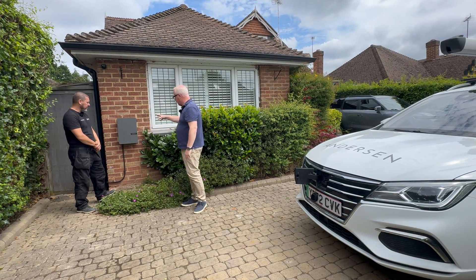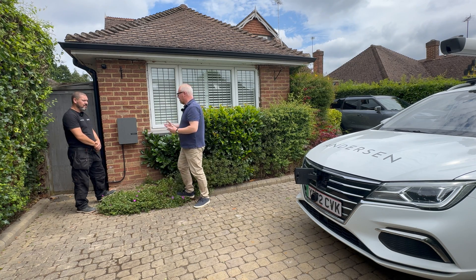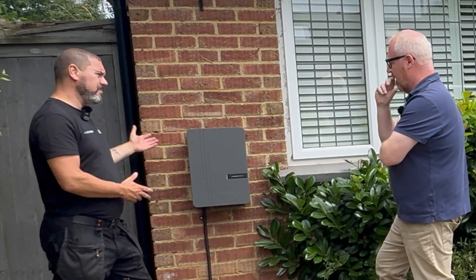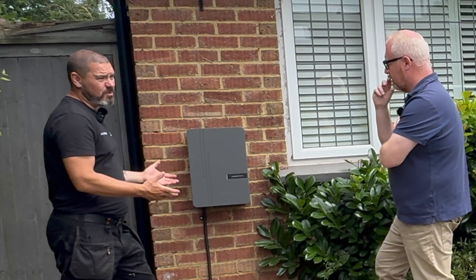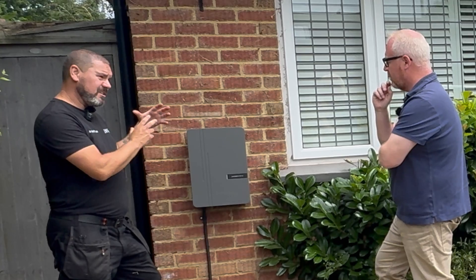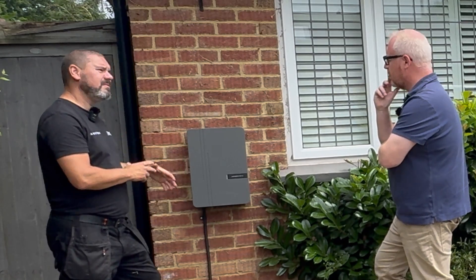The charging unit is now installed. Darren arrived at eight o'clock and we started properly just before nine, and it's now just before one - so that's about four hours for a full install including tidying up. In terms of the process: installing the charger itself, running the supply cable from the main supply, dead testing the cable to make sure it's adequate and safe, and then installing a dedicated fuse board just for the charger, so you've got your own trip switch.